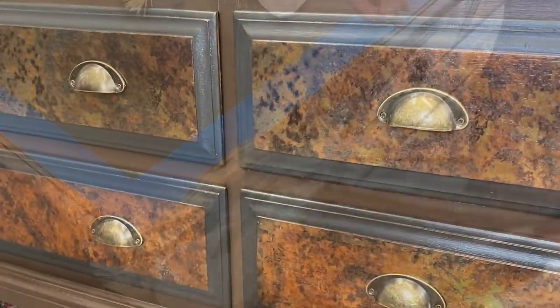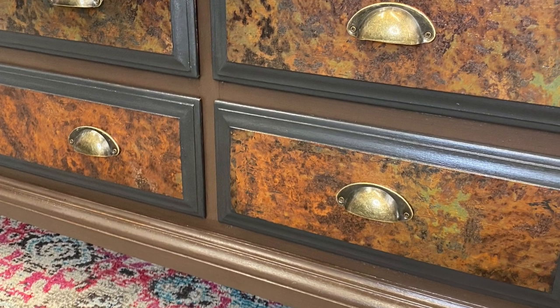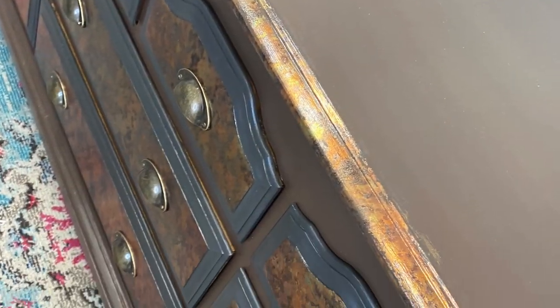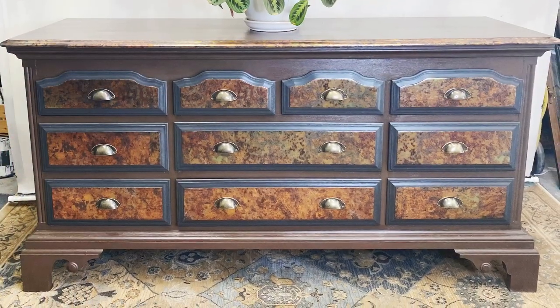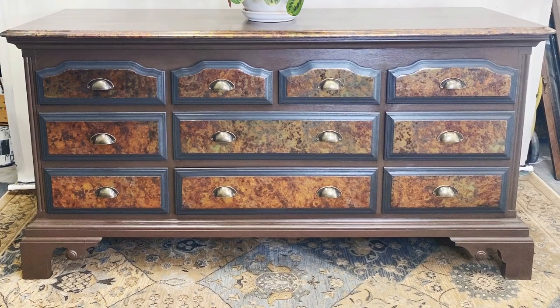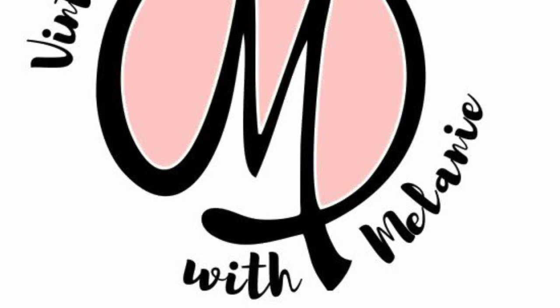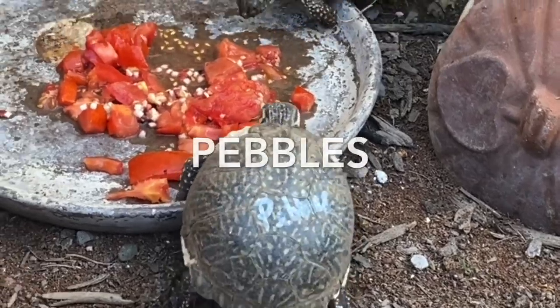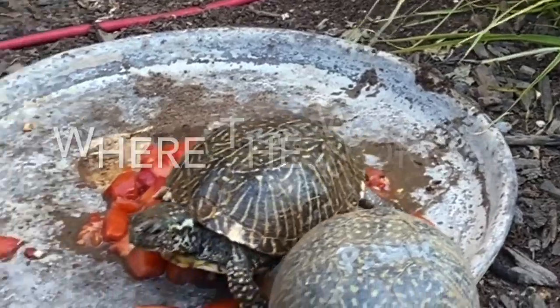Here she is all prettied up! Tell me what you think of this look in the comments below. Don't forget you can get all your DIY products on my website at windmillvintagescience.com - I'll put that link below, and if you want these foils I'll put my affiliate link down there too. Thanks guys, bye!